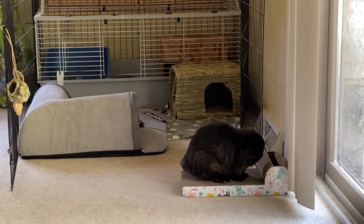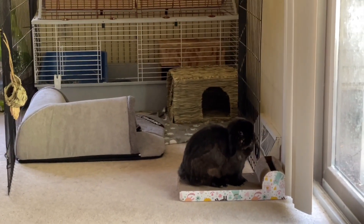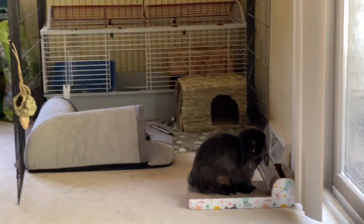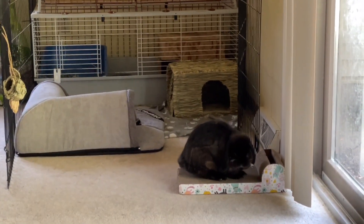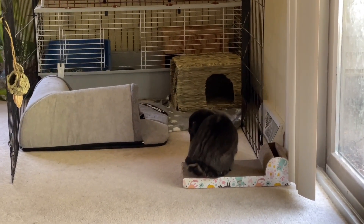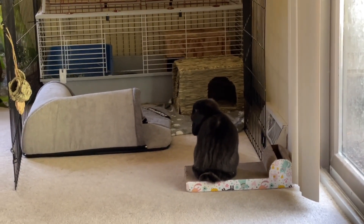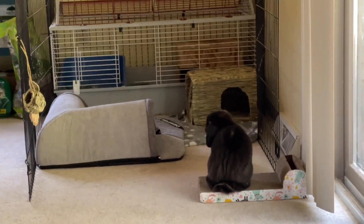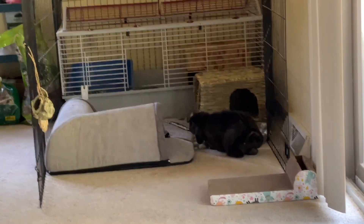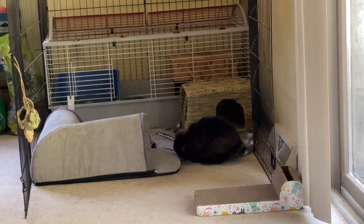That little scratching post is from Temu and he does like it — I've seen him go on there and scratch at it. It's actually a cat scratching board but he likes it. I also hung up a couple of his little treat toy things from the packages I opened from Amazon and from the little bunny box.